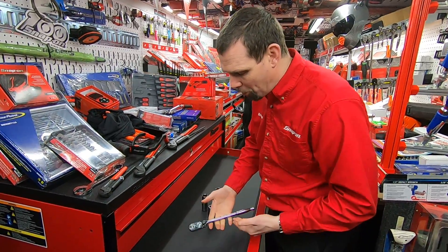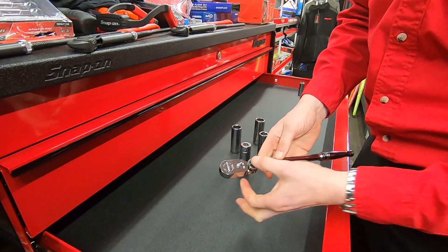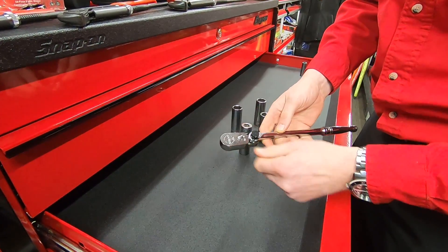So if you're using a normal ratchet like this, obviously 80 tooth, nice and fine. You've also got the latest style snap-on head in there so nice and strong.